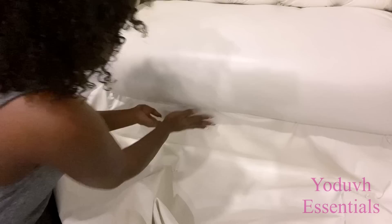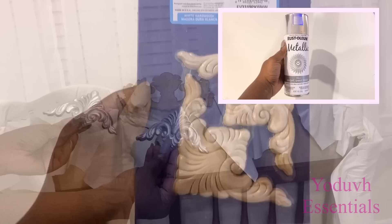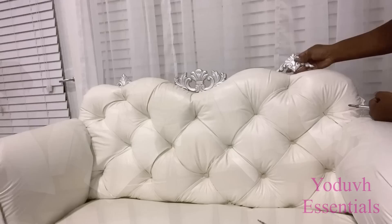I'll be using decorative onlays for the top. This middle part here is going to be covered with this wooden onlay that I got — it was kind of long but I cut off both sides and spray painted it silver. I got it from Lowe's and I'm attaching it with screws. These are other onlays I also got from Lowe's, spray painted them silver, and I'm going to be attaching them to the curves by the sides.